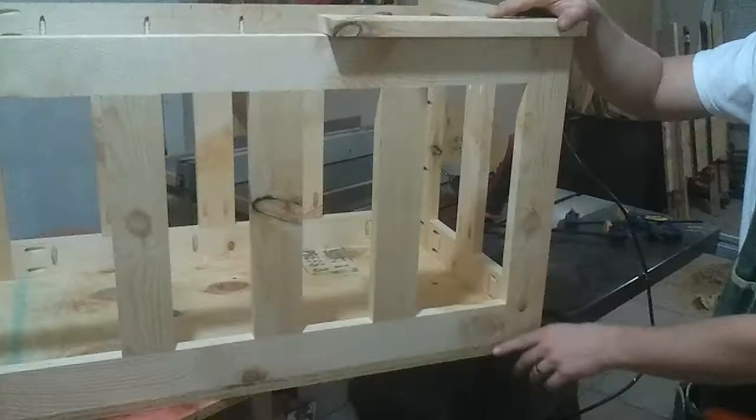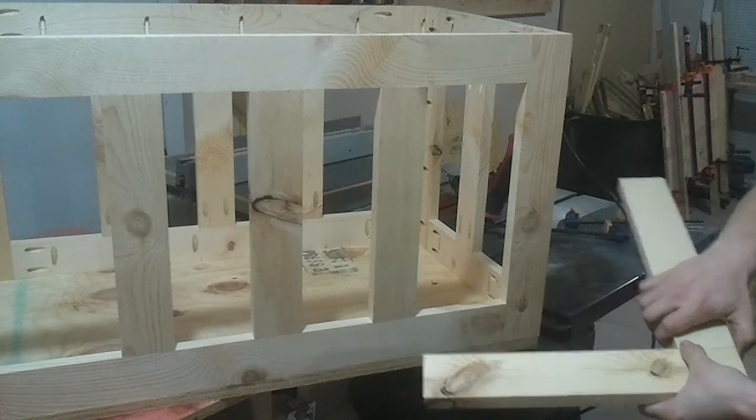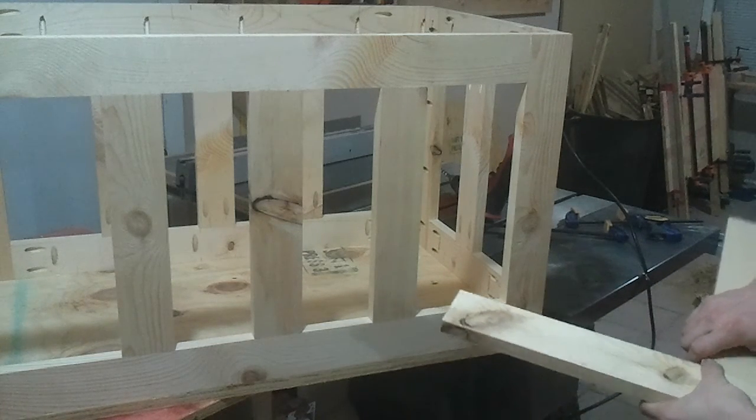And here is the base I was talking about. That's the style I'm going to go with. The plans say mitered corners, but maybe next time — that's what I said before this one, but maybe next time.